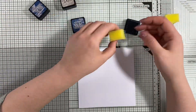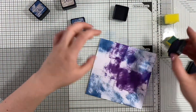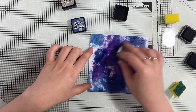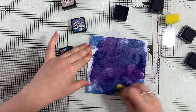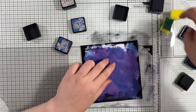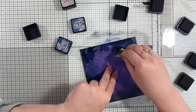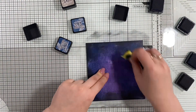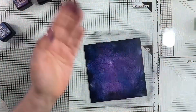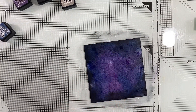I want to create a night sky that is very shiny and bright, not necessarily too dark. I've grabbed a couple of distress inks — chipped sapphire, faded jeans, black soot, and pumice stone — so navy, purple, very dark purple tones, and a little bit of black. I'm smearing them directly from the ink pads and then using a piece of kitchen sponge to mix them up. I find this gives way better coverage and a lot more color saturation than finger dabbers or blending tools.